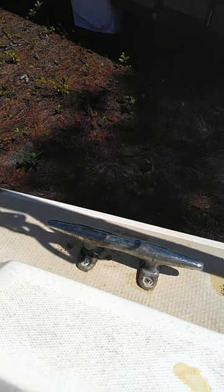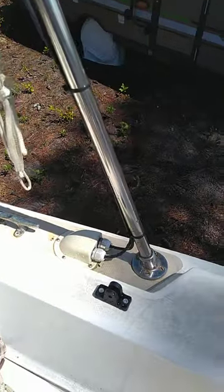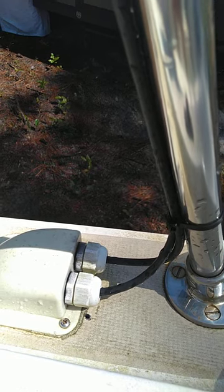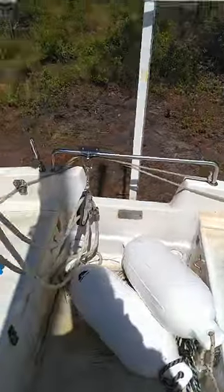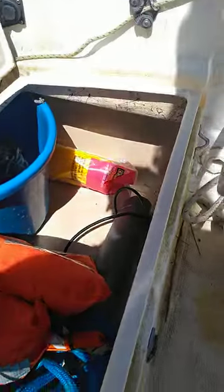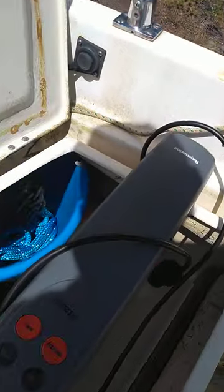I took off those plastic cleats and put on some that I had from the old parts boat. This is where the wires for the solar panel penetrate through the deck. I have an autopilot that is super awesome — I wouldn't have this boat without it. You've got to do a little work on it. This is the ST2 Ray Marine autopilot.